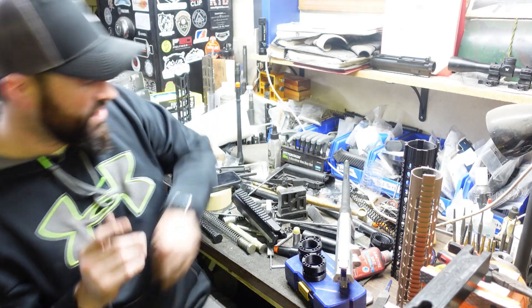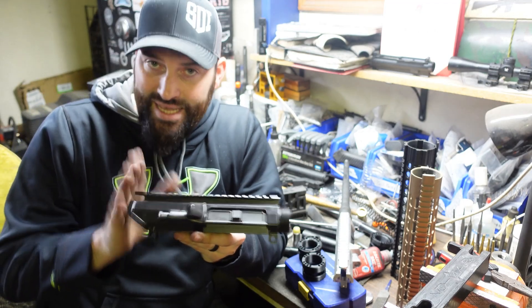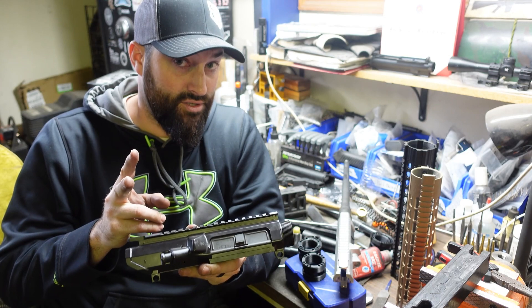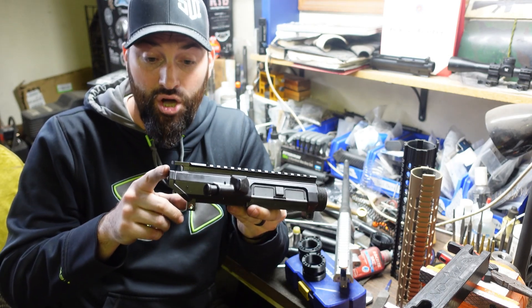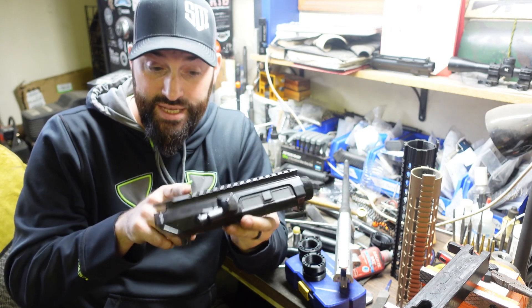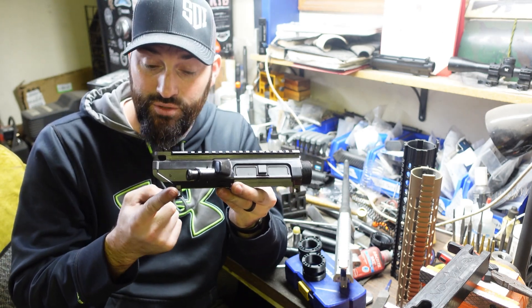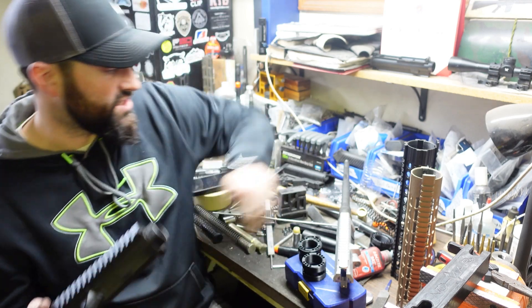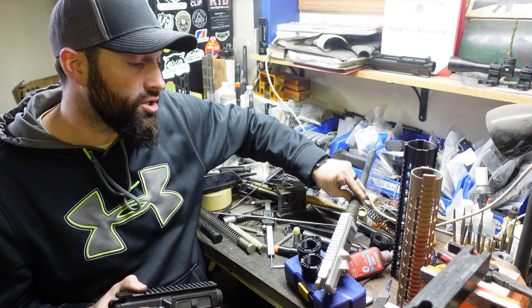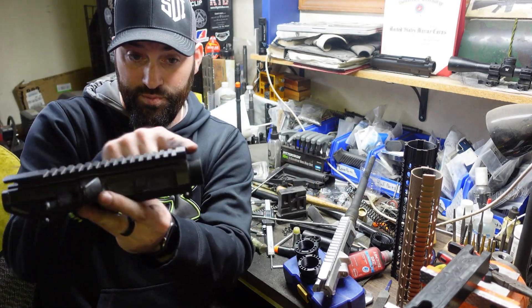Basically, on AR-10s you have two different major patterns: you have the Armalite pattern and you have the DPMS pattern. This right here is an Armalite pattern — you can tell that by these distinctive angles in the upper receiver. Same thing with this guy right here — distinctive angles. This is an Armalite pattern.